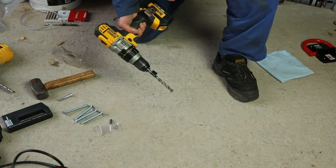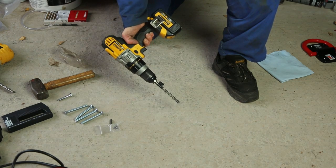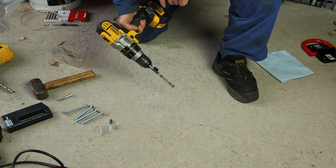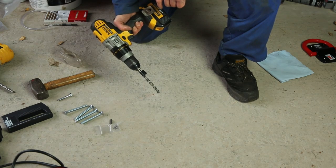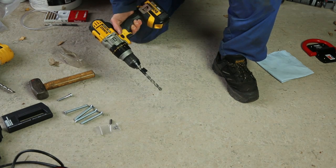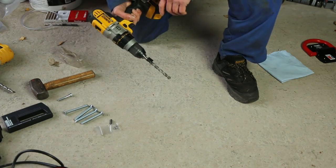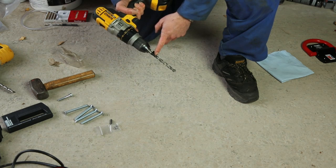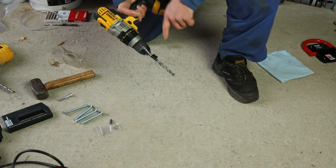We're going to use a mixture of different types of drill as a demonstration. This is an 18-volt good quality cordless hammer drill, so we'll drill the first hole using the pilot hole we made before, and then we'll use other types of drill as we drill more holes just to compare. This drill has been marked with tape to give us the correct drilling depth, and we normally supply the drill bits marked like that so we know we're ready to go straight to the full depth.